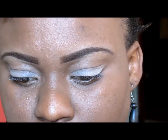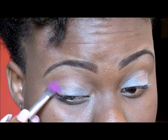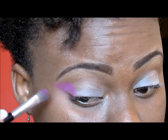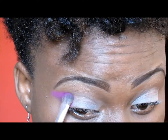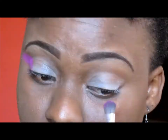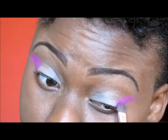Using my eyeshadow brush, I'm going into my Santa palette and taking that bright pinkish-purple. I'm going to drag it all the way out past my eyebrows and pack it on so that the colors are vibrant, because at carnival we normally use very bright and cheerful colors.